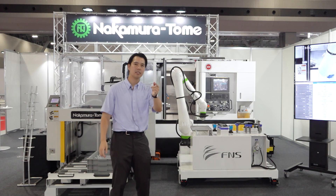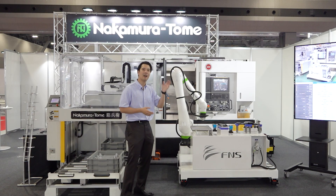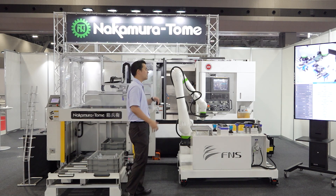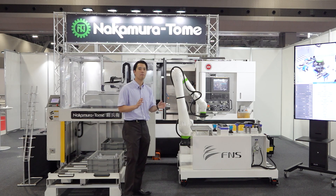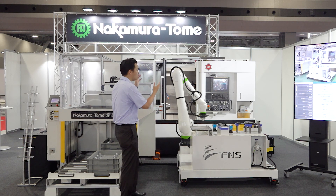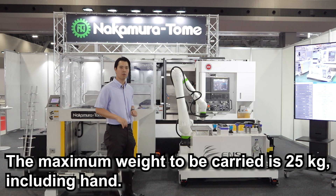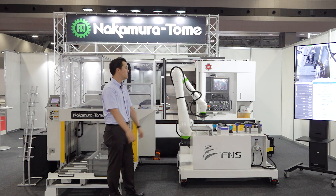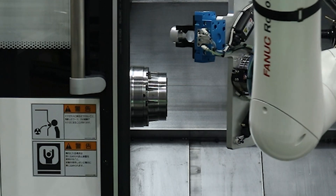Let's go to the next automation system. This is a Fanuc CRX robot. If you touch the robot, the robot will stop, so it's easy to collaborate with humans. Of course, you can select other brands or industrial robots for this system. This robot's maximum carrying weight is 25 kilograms, including the hand. So if you put a bigger diameter workpiece, the robot can handle it. The robot is now loading and unloading material and complete parts.